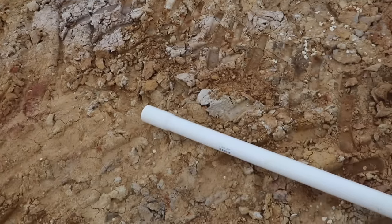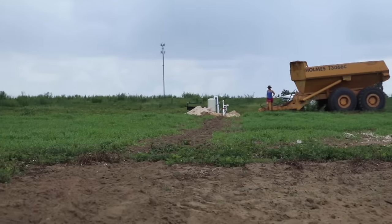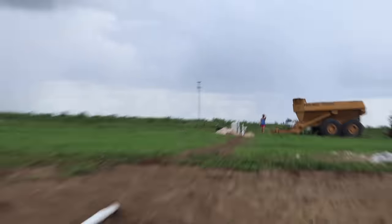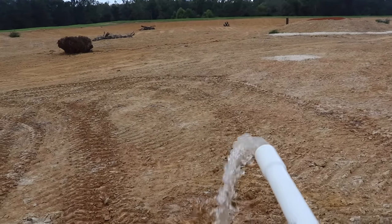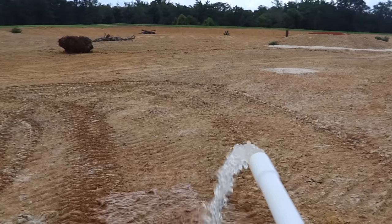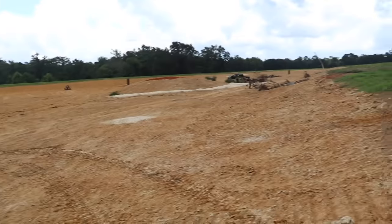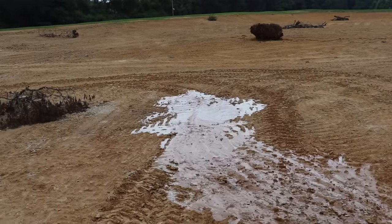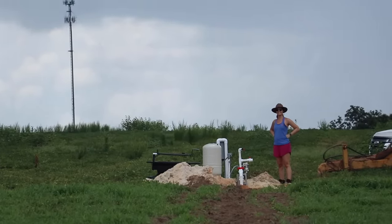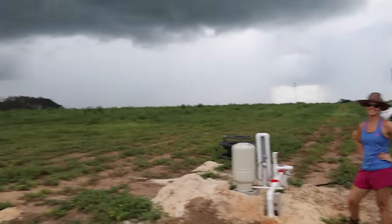Back the next day - about to test it out. I've got Liz up there about to do the honors. I can hear it coming... we got water! I'm going to finish tying everything down now that we know we've got plenty of water coming out. It's still coming out of that long pipe - that's pretty awesome. Liz says she only turned it to half throttle so we've got a lot more force than that.